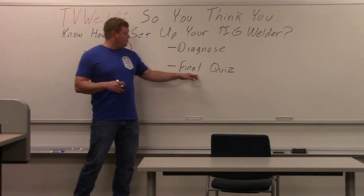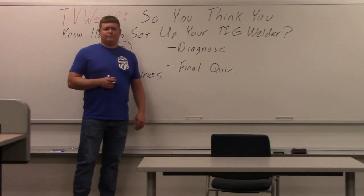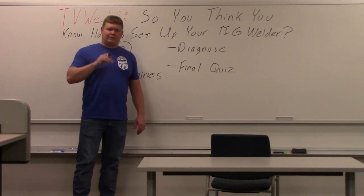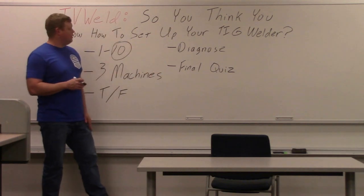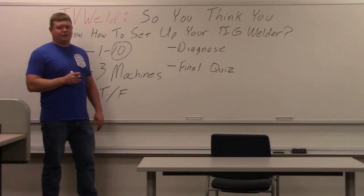Last but not least, we'll do a final quiz. I don't know how many questions it'll be, but we'll do a multiple choice final quiz asking you all the stuff that we just saw in the lab — what you should be using for TIG welding. So we'll get into it here. The first thing we're going to do is go out to the lab and look at these three machines.